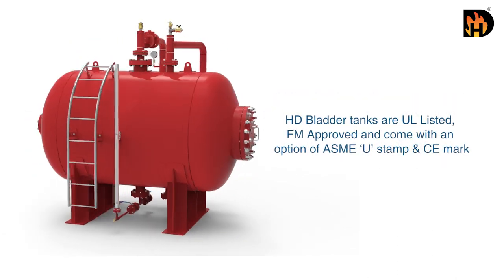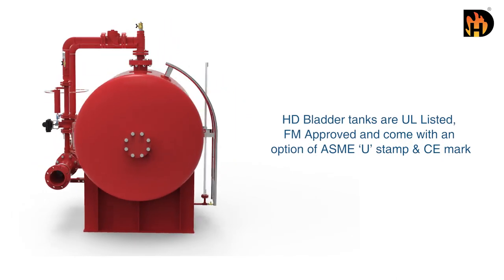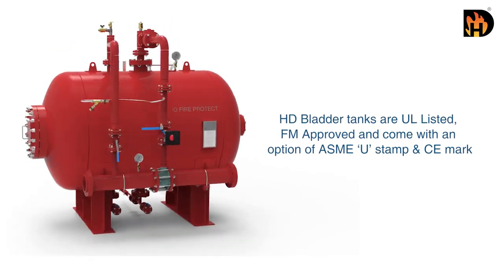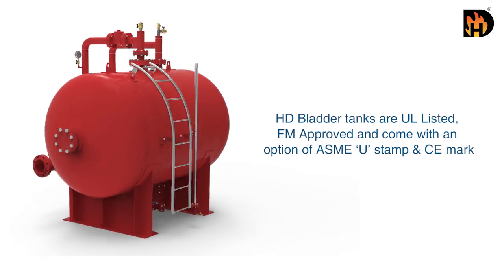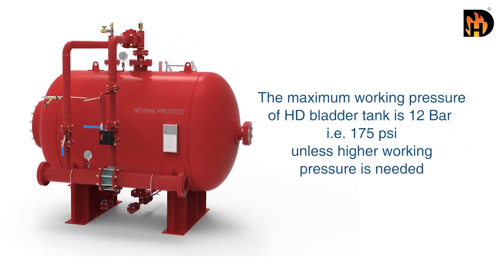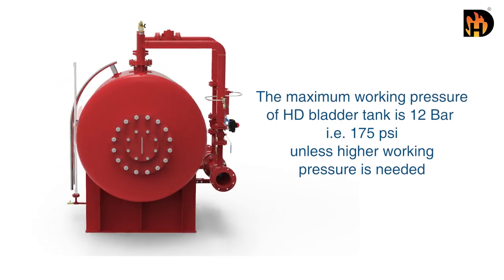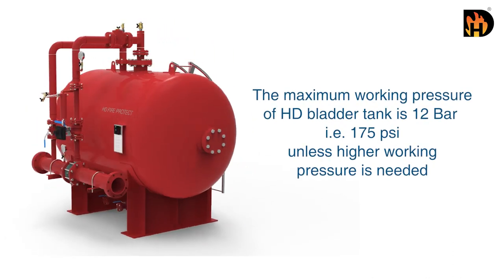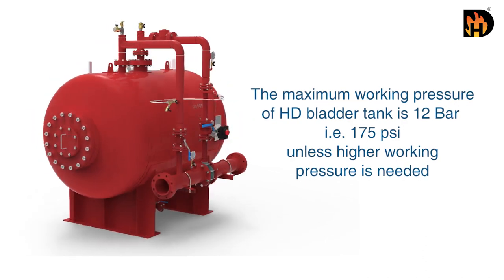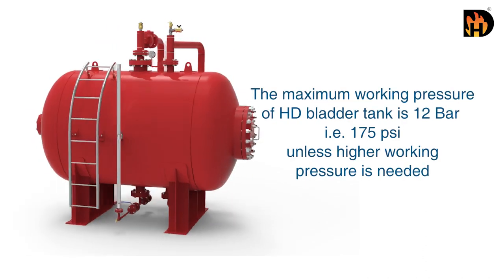HD bladder tanks are UL listed, FM approved, and come with an option of ASME U-Stamp and CE mark. The maximum working pressure of the HD bladder tank is 12 bar, that is 175 psi, unless a higher working pressure is needed.